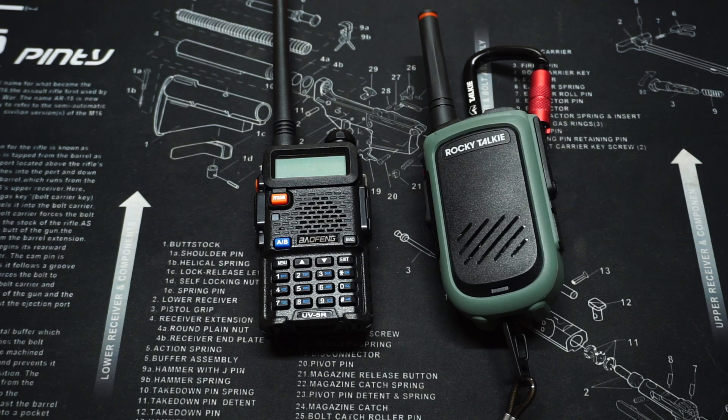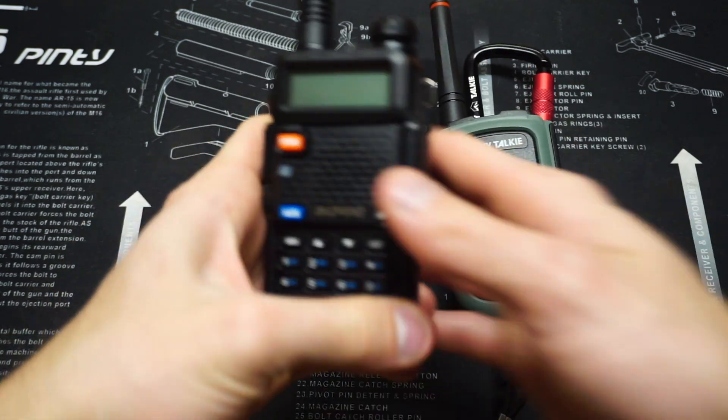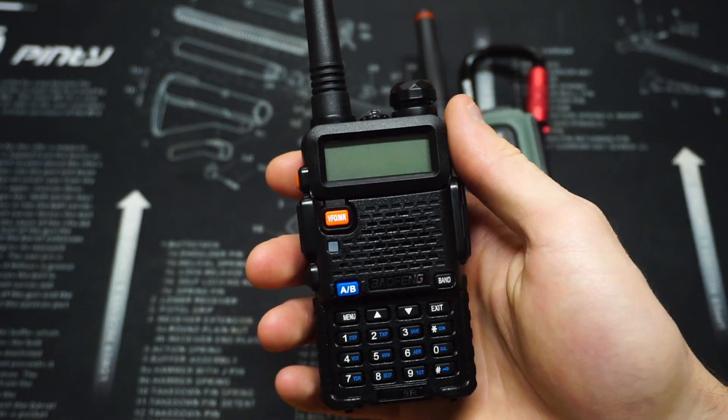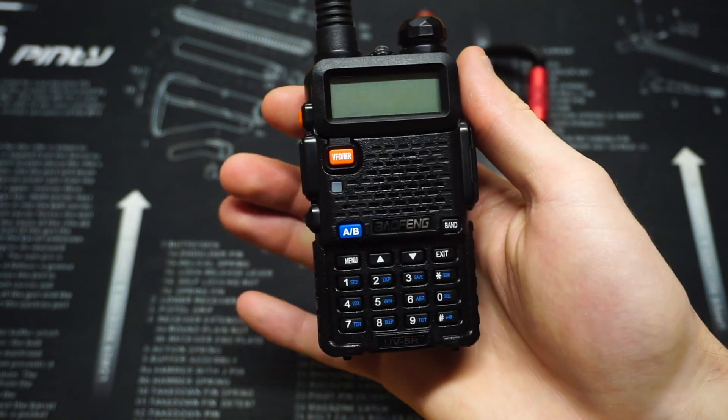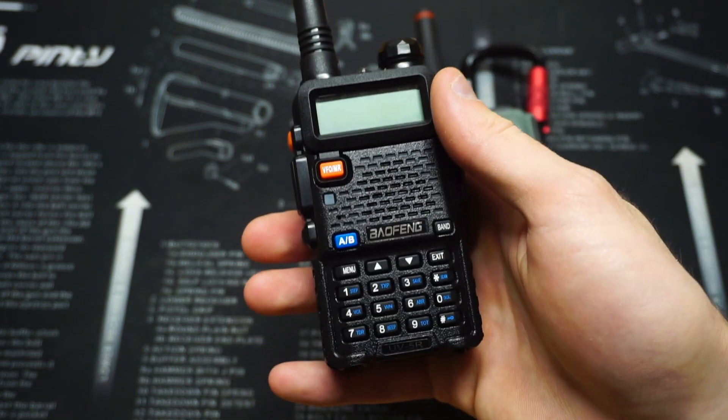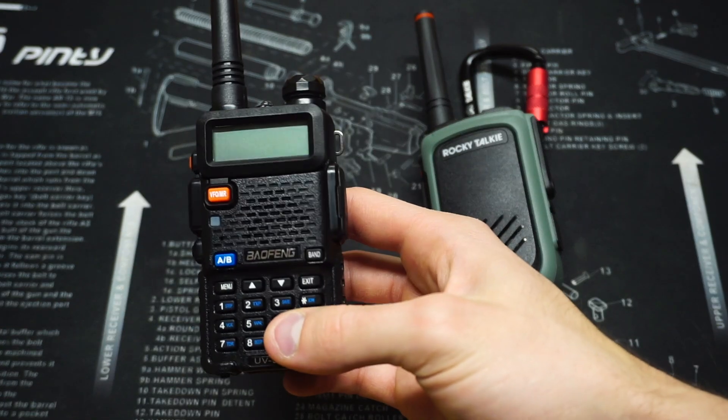Listening to FRS and GMRS frequencies with a UV5R is easy. I say listen because it's not legal to transmit on those frequencies with the UV5R, but how do we listen to those channels?